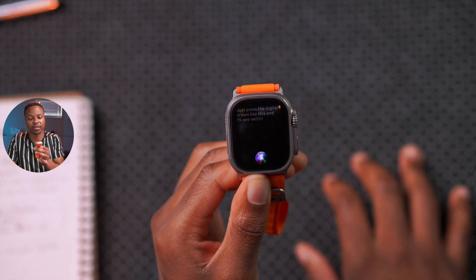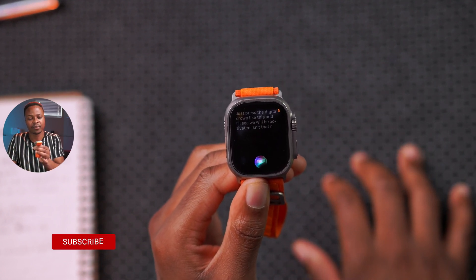Pressing the digital crown now activates Siri on demand, as demonstrated here.